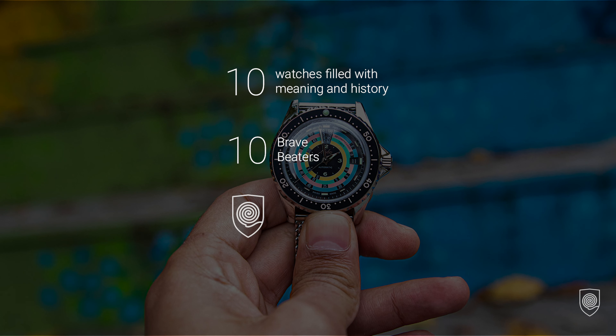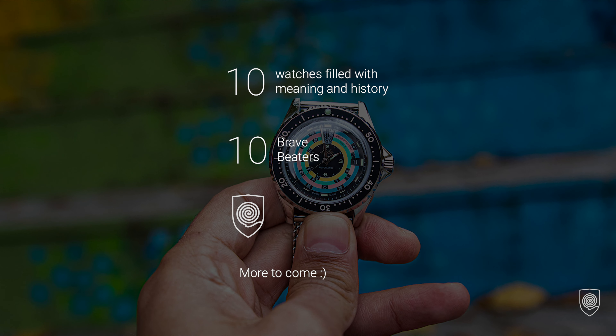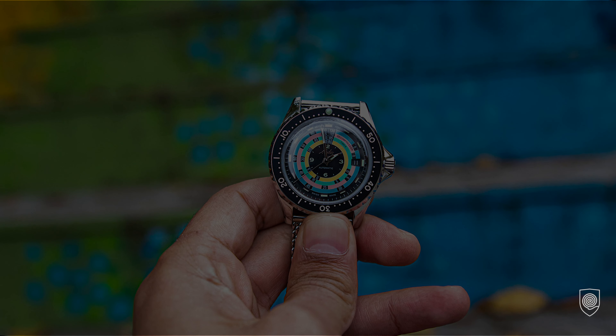Hope you like this collection of 10 BraveBeaters so far. They have amazing history and a lot of substance. If you want to find out more details about these timepieces, please check them out — they all have dedicated episodes on the channel.